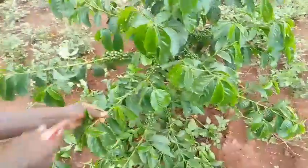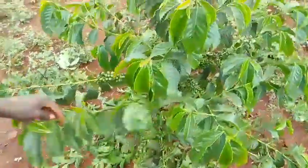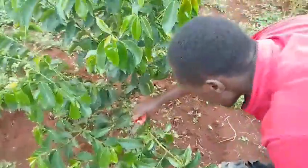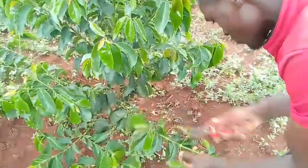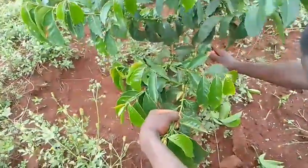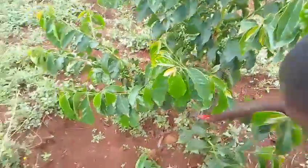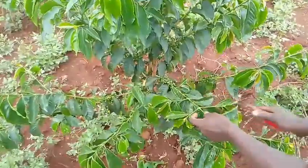Coffee isn't just a beloved morning ritual — it's a global industry that supports millions of farmers. But behind every cup is a complex journey, and one of the most important yet overlooked steps in sustainable coffee production is pruning, also known as handling. It's not just about trimming branches. What we are discussing today is maintenance handling, and as you can see in our farm right now, it goes beyond simply cutting branches.